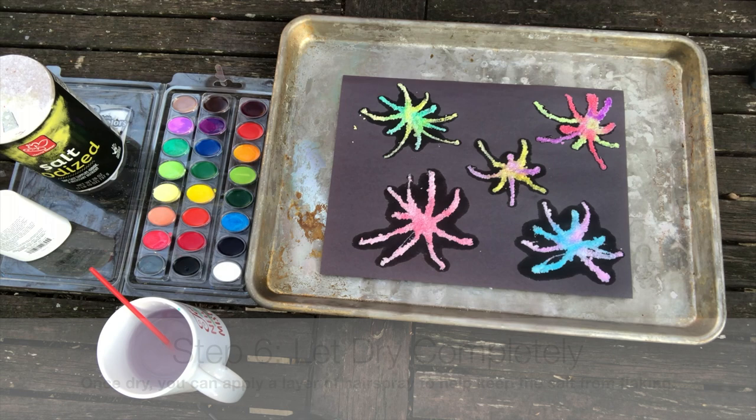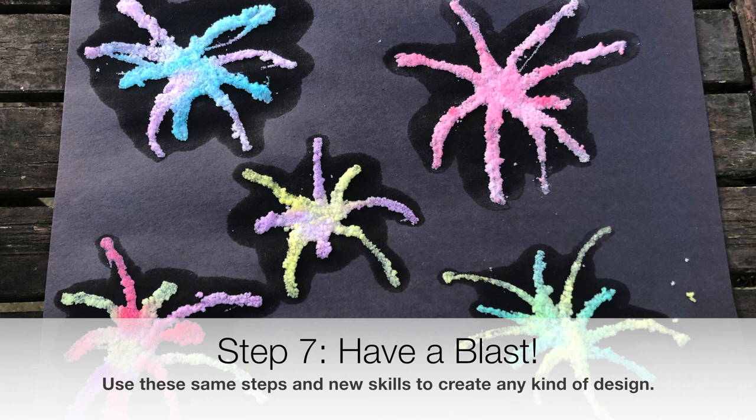These aren't forever pictures, but kids will have fun creating them and I hope you will too. You can use these same steps and your newly developed skills to create any kind of design. Hope you have a blast!